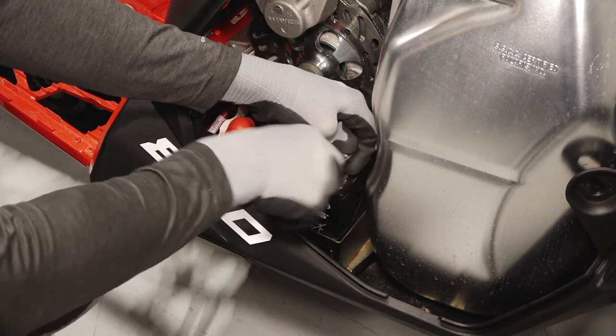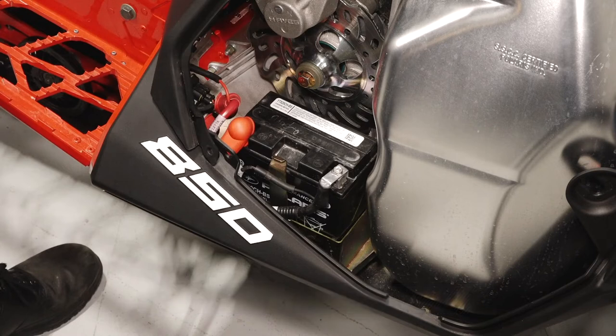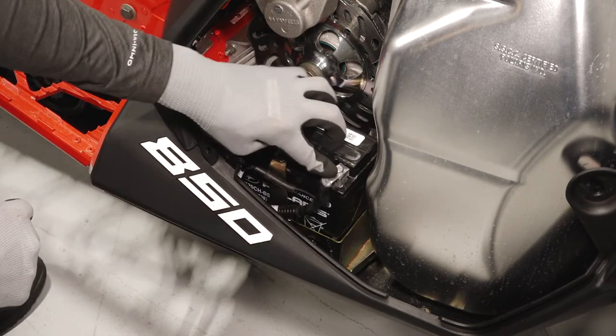Next, reinstall the negative cable and torque to specification. Apply a light film of dielectric grease or petroleum jelly to both terminals.